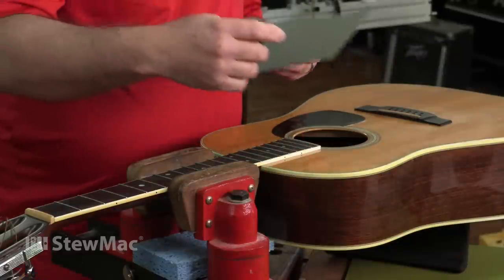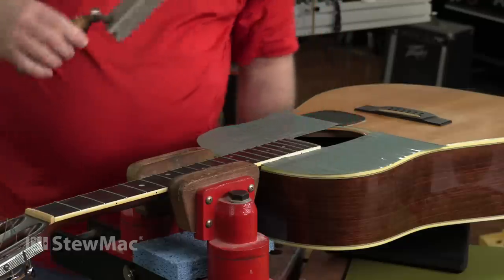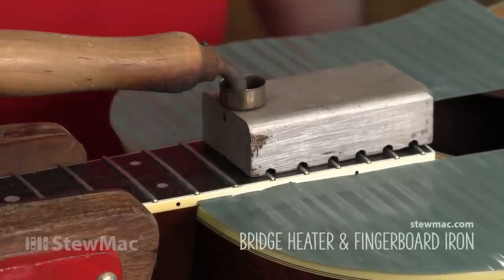I'm going to start off by loosening the fretboard extension, so I'm going to put a couple of protective pieces here and put a heating iron on. Give that a little time to warm the fretboard.